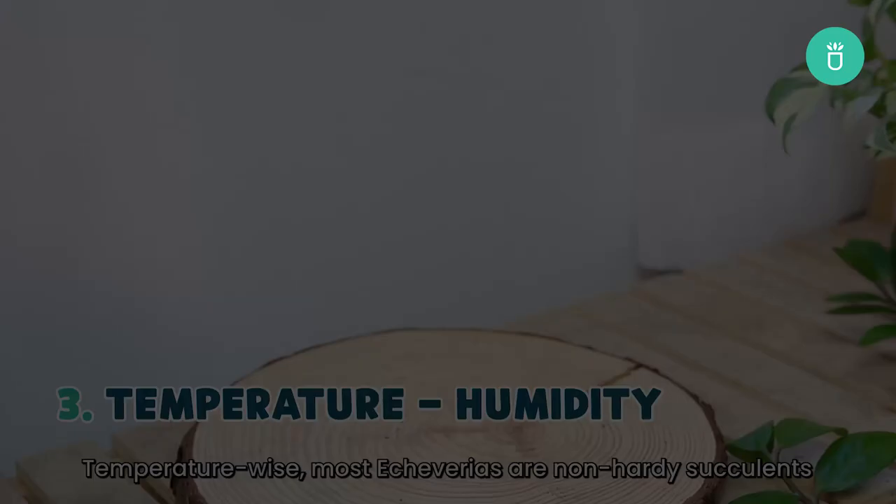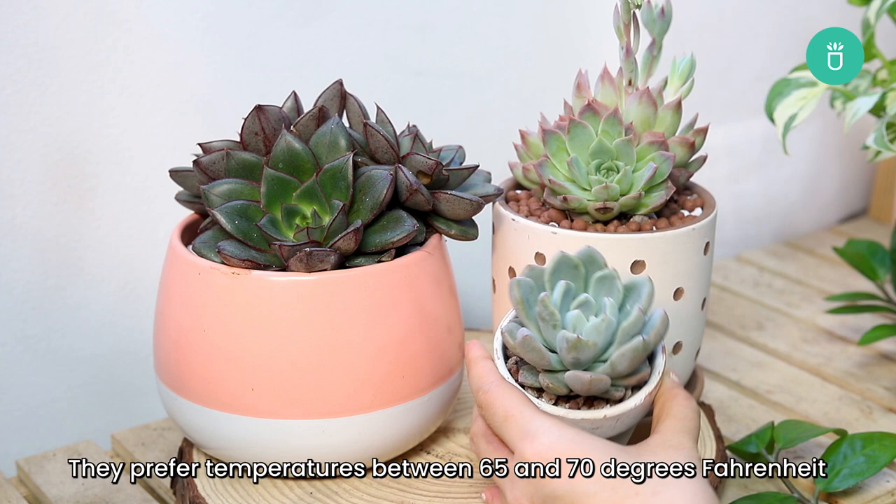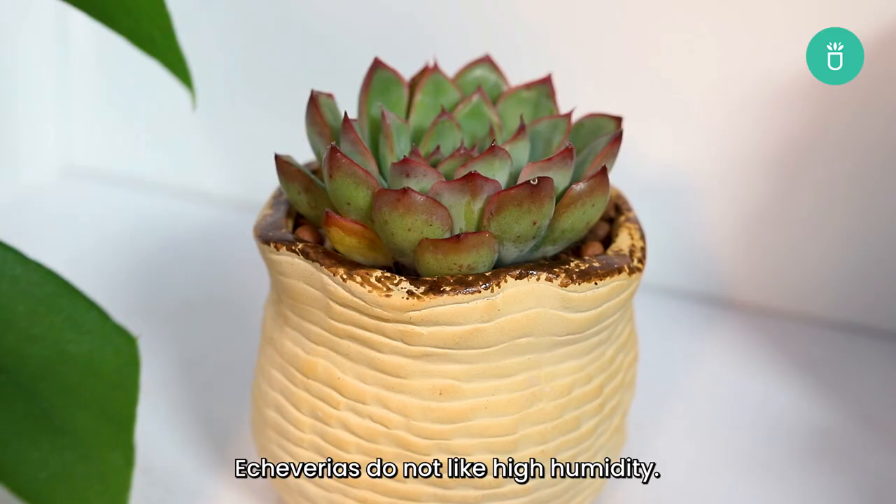Temperature-wise, most Echeverias are non-hardy succulents that can't survive cold temperatures. They prefer temperatures between 65 and 70 degrees Fahrenheit and don't like it when it drops below 50 degrees Fahrenheit. Echeverias do not like high humidity. Do not keep Echeverias in humid places like kitchens or bathrooms.